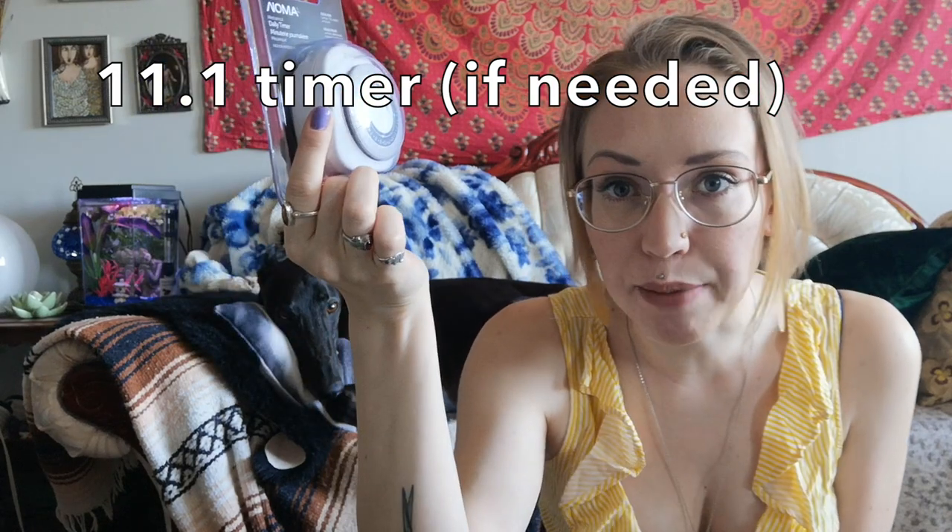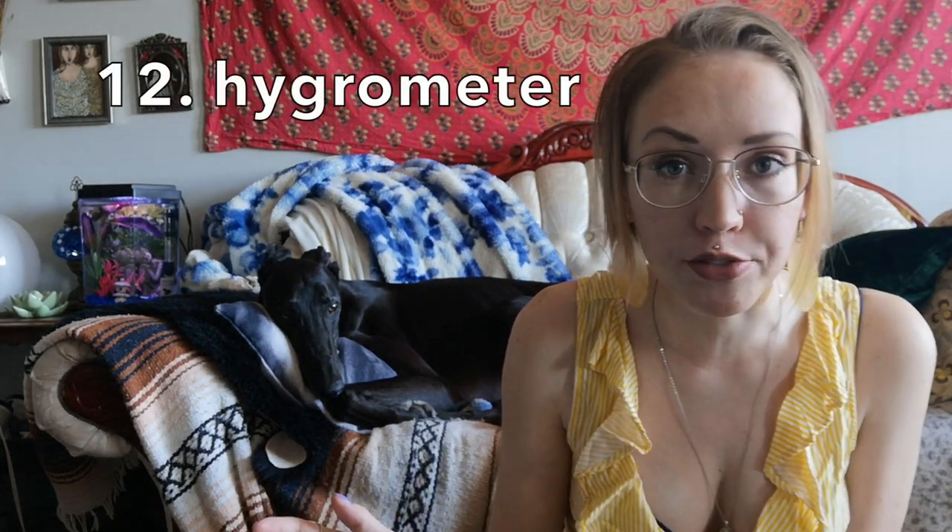If you're using a basking bulb that emits light, you'll only want it on for 10 to 12 hours a day, so I recommend getting a timer from the hardware store — they're not expensive, and that way you don't have to worry about remembering to turn the lights on and off every day. Finally, you can purchase a hygrometer to keep an eye on humidity, but humidity isn't really a big deal with king snakes.